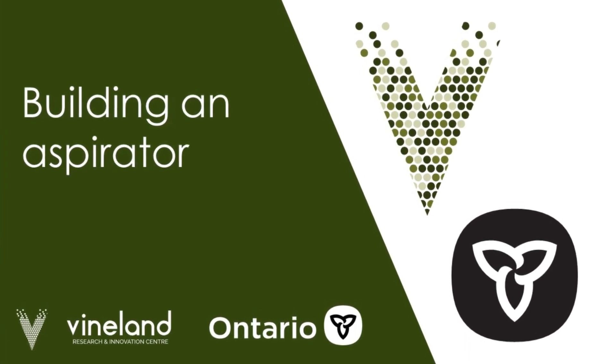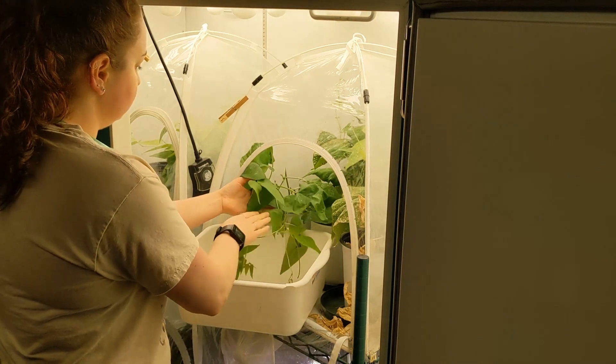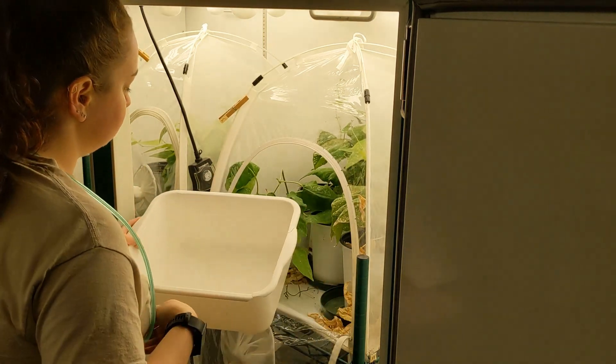In this video we will demonstrate how to build an aspirator. An aspirator is a vacuum device that will help you collect thrips and other small insects.